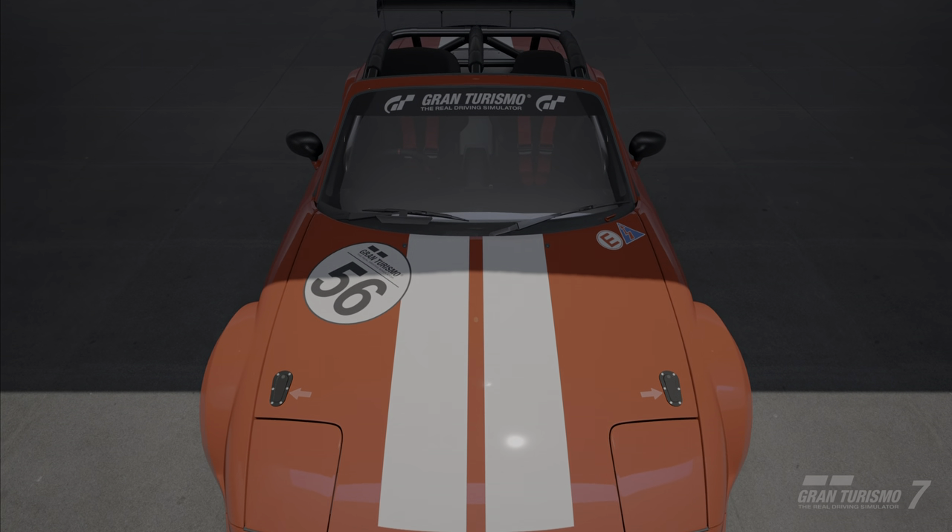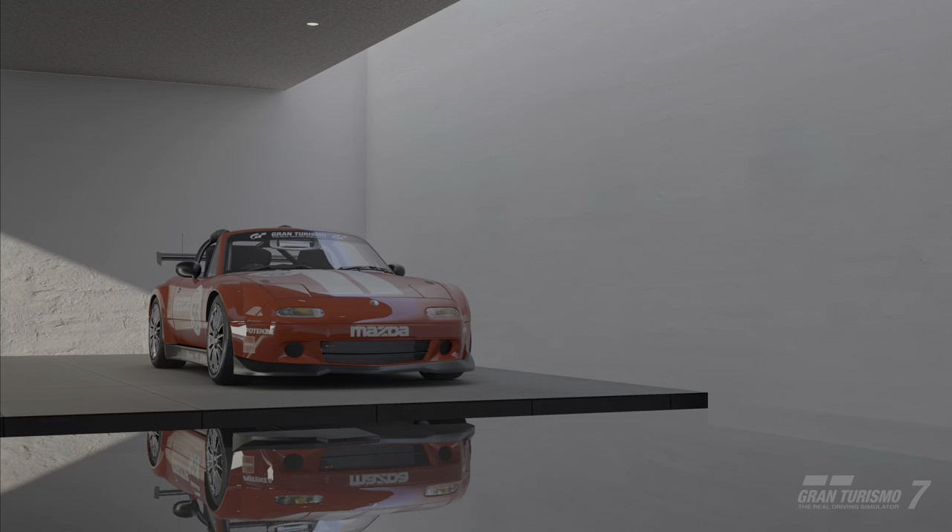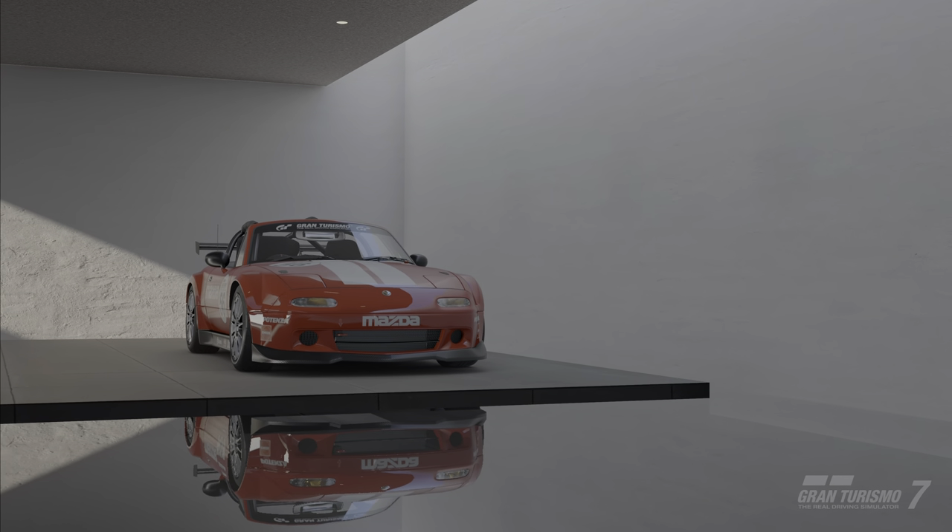Each car will have different settings in order to find that balance. This will depend on wheelbase, weight, horsepower, and even driver preference. With that being said, let's get started.